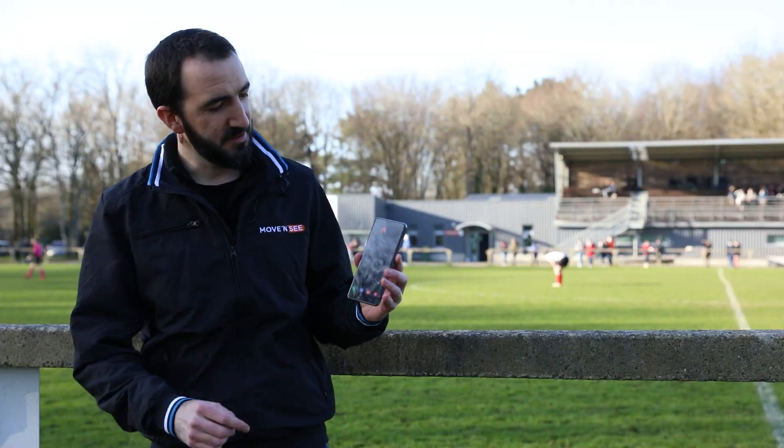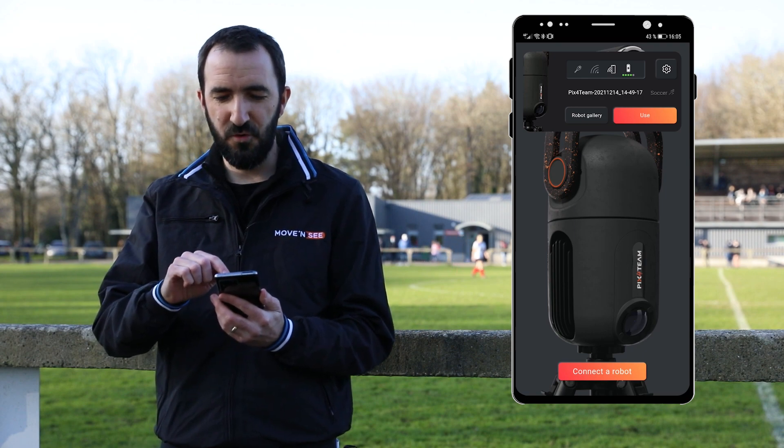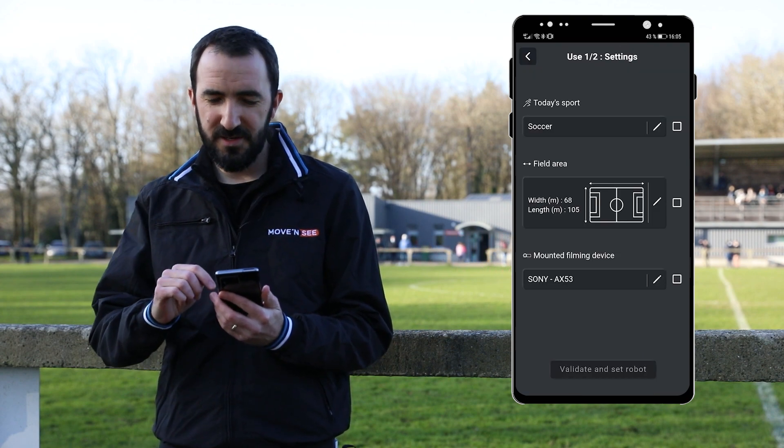We've set up the robot on the sidelines. Now I launch the app on my smartphone. I select my robot and validate the different settings.